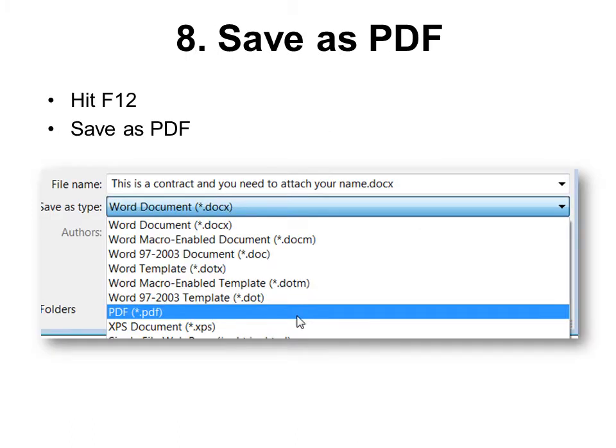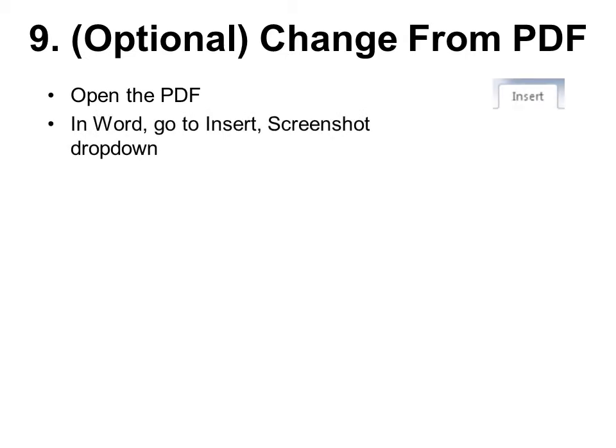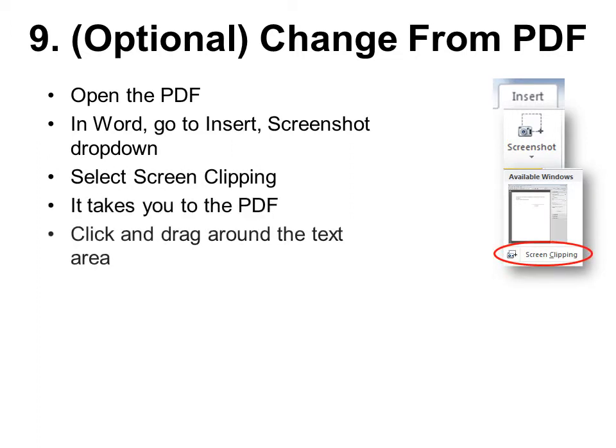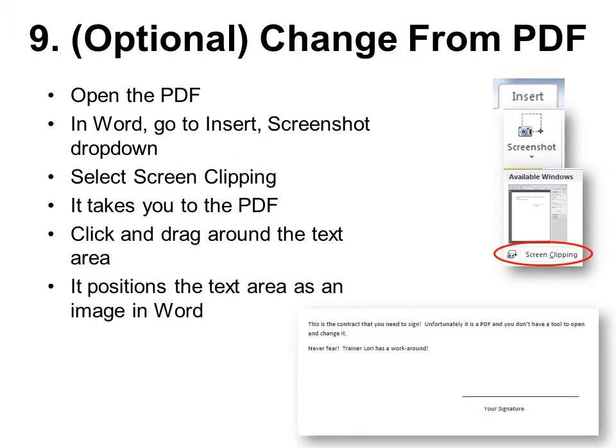Now you want to make it secure. Hit F12 — that's my favorite way to get to Save As — and save it as a PDF. This is optional if your original document is already a PDF and you need to bring it back into Word: open the PDF, then in Word go to Insert > Screenshot drop-down and select Screen Clipping. That takes you back to the PDF — click and drag around the text area, and it inserts that area as an image in Word. Now you can go back and insert your signature.